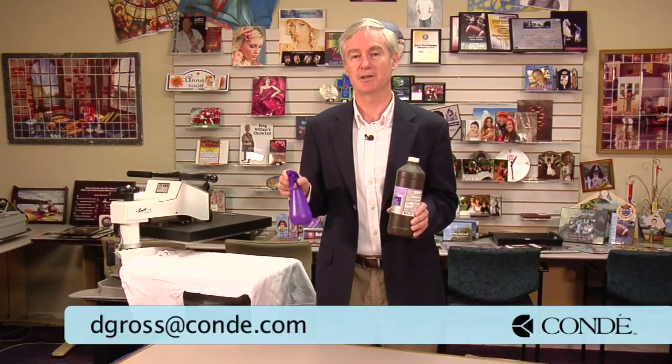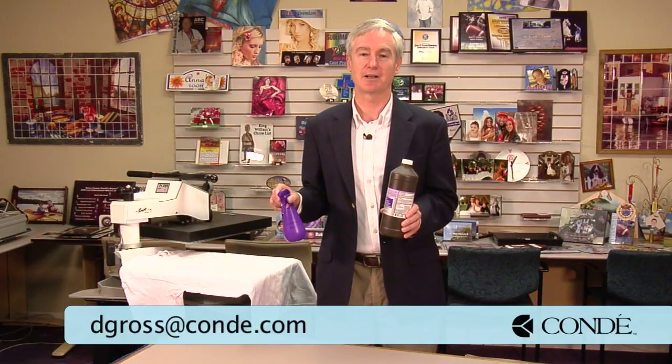Again, this has been David Gross with Condi Systems. I hope you like this tip. I hope it saves you some money. I hope it helps you. Please let me know at dgross@condi.com. Until we meet again, thank you.